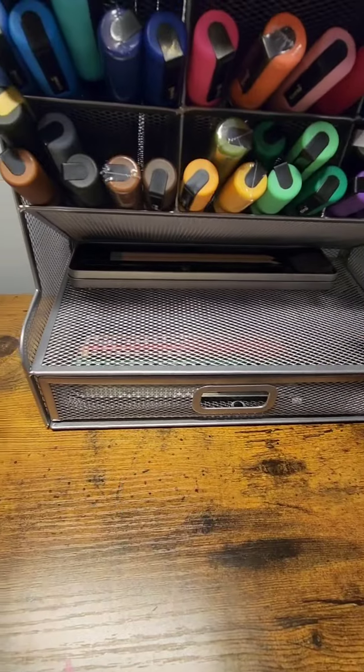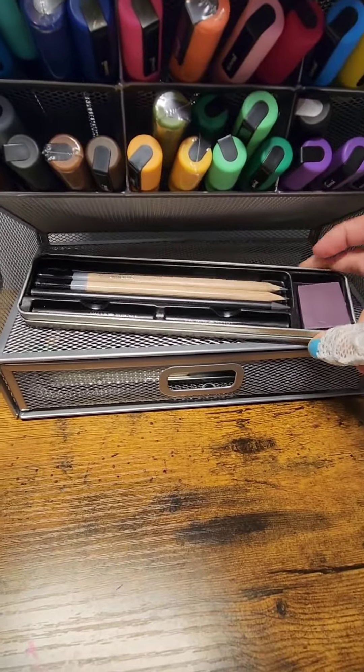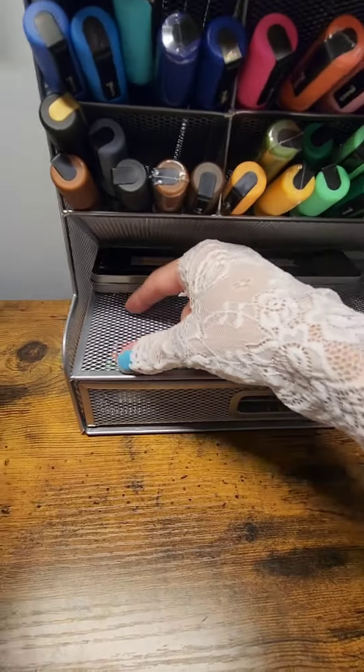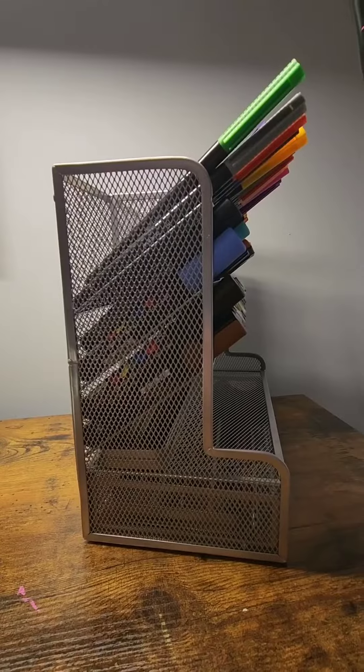I also have some google eyes in the drawer — I use that for my art. Up here you've got a little storage area which is pretty deep. I keep my sketch pencils right here. You could keep some colored pencils there, whatever you think would fit.